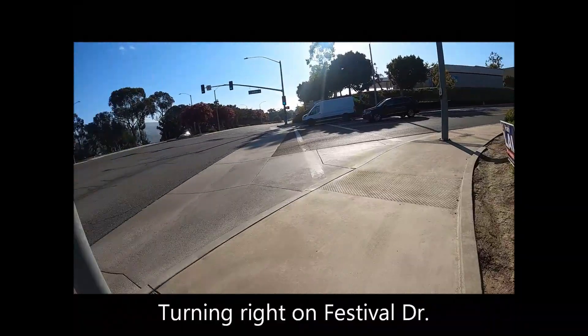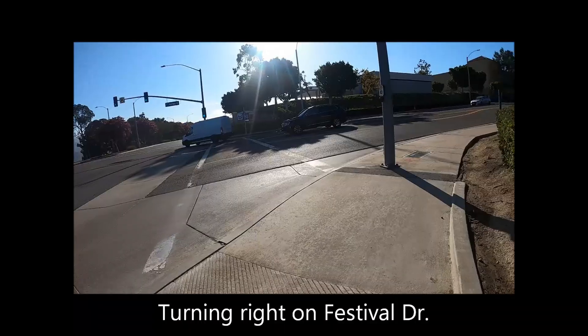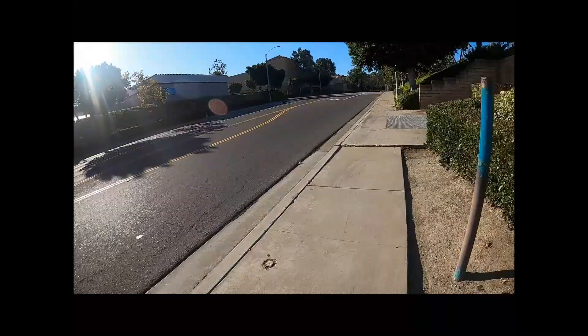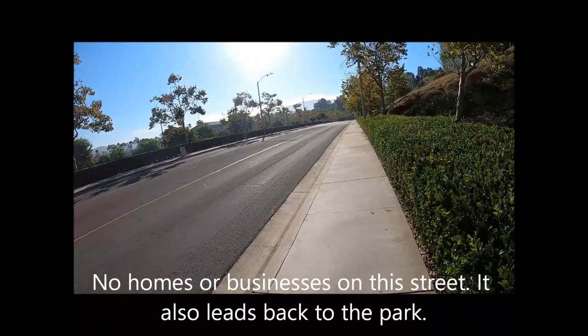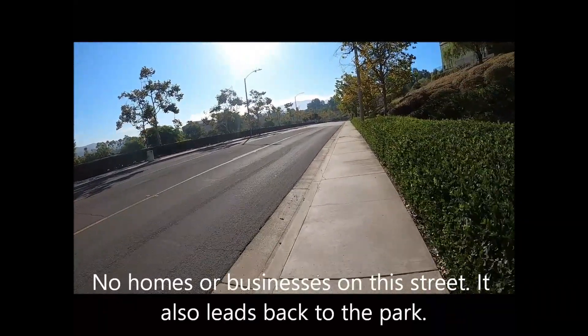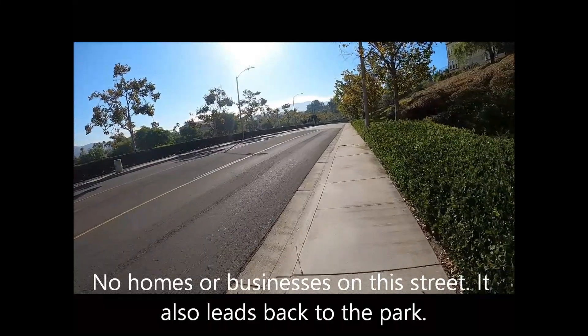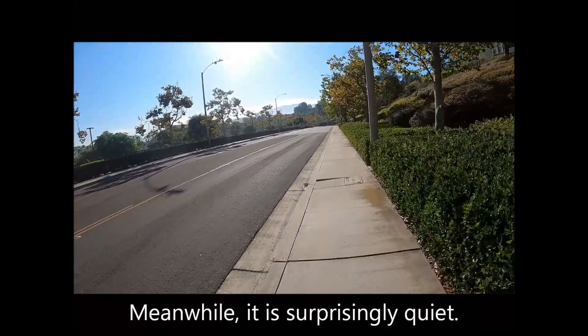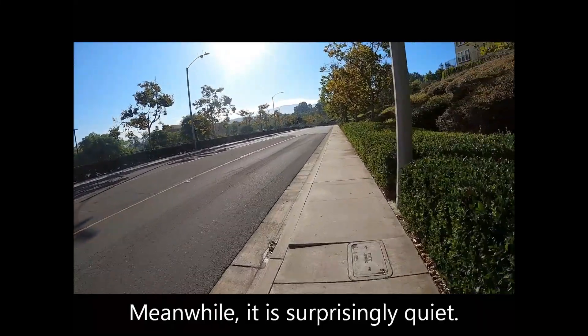Turning right on Festival Drive. No homes or businesses on this street, and it also leads back to the park. Meanwhile, it is surprisingly quiet.